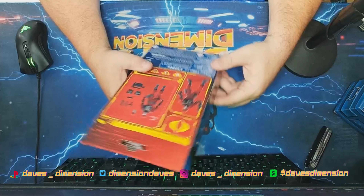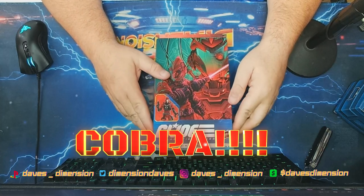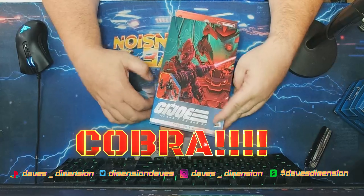I picked this up at Target several months back when I picked up Duke and Ram. This was on sale, and so was that, so let's go ahead and get right into this.